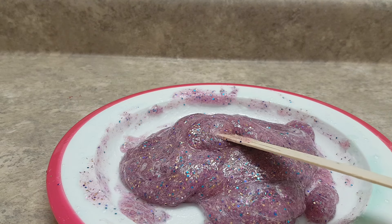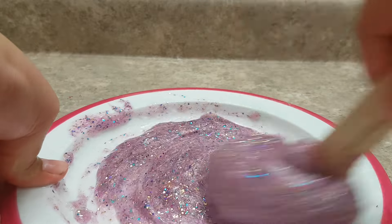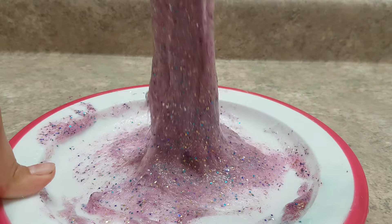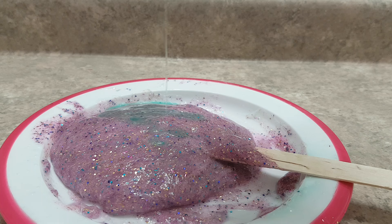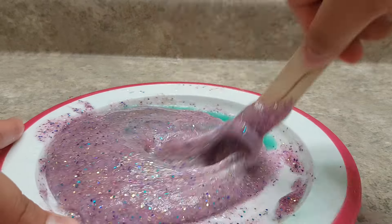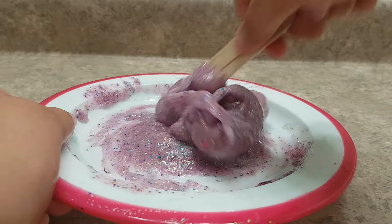Alright, let's just keep on mixing. I had a little bit of glue on my hands and it was bugging me. It's very slippery here. The color has become a little bit lighter. I'm going to add in a little bit more slime activator — it's green but it didn't really affect the color of the glitter glue, which is pretty good.